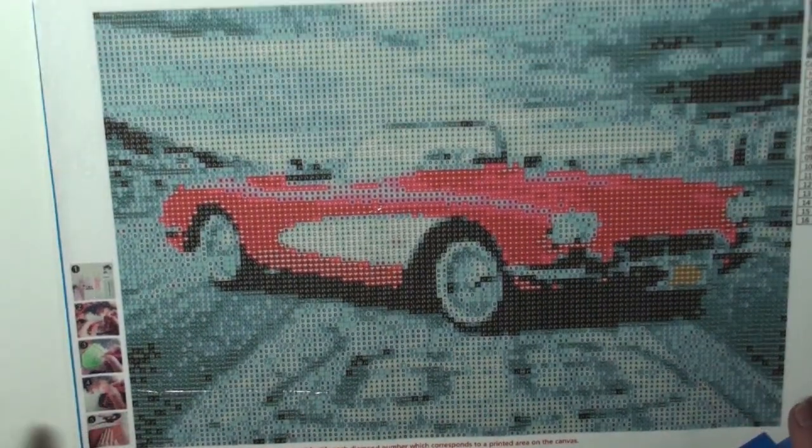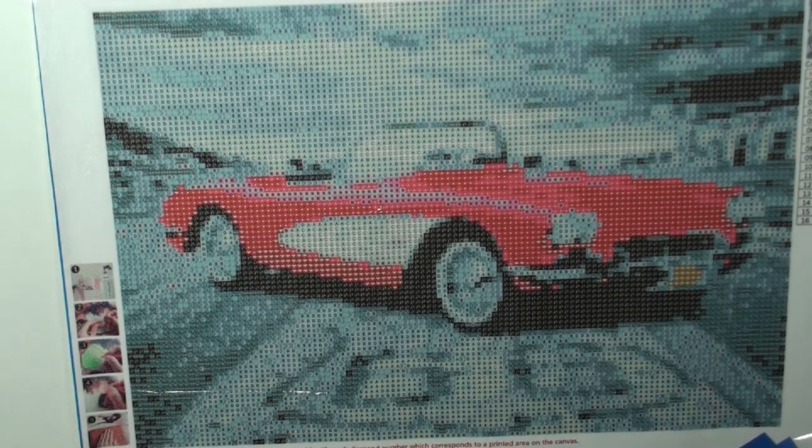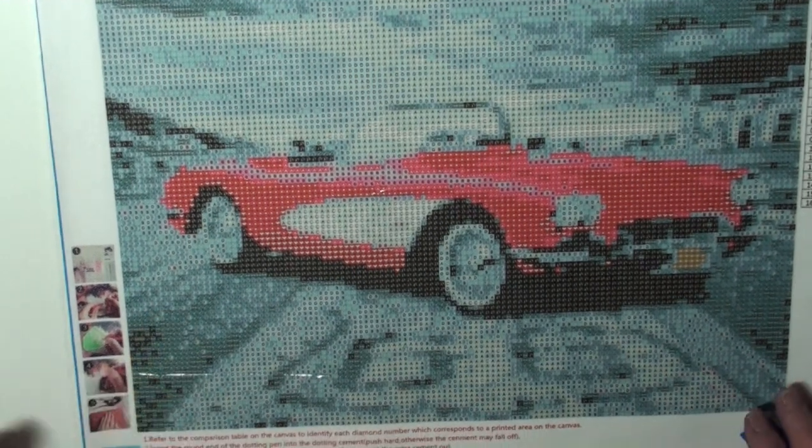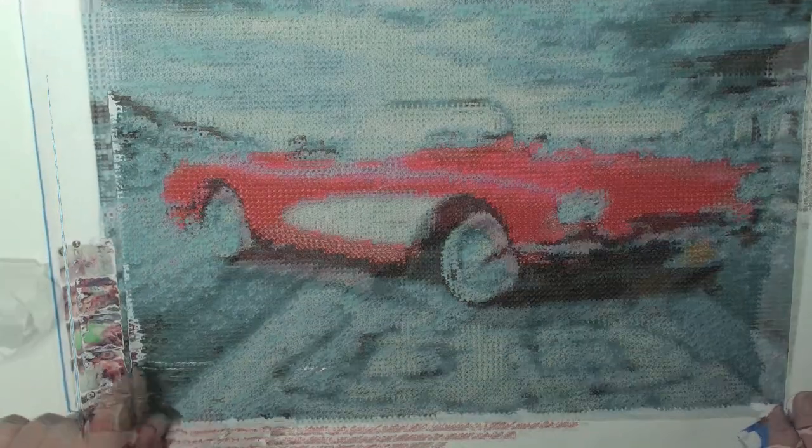It's a 40 by 30, which means I believe it's — excuse me — 13 and 3 eighths by 9 and 3 eighths. It does have 16 colors. It is a round, and it is a full. Now give me a second and I'll be right back and we're going to get started.